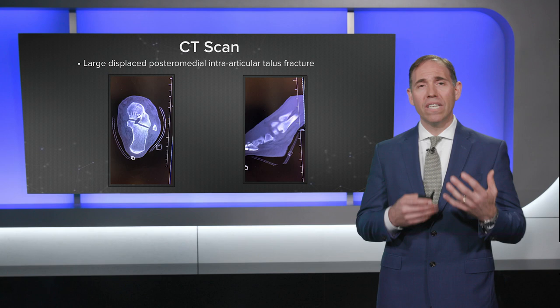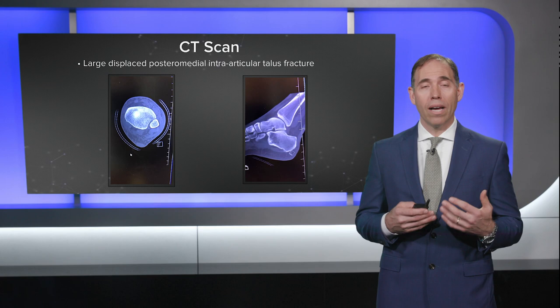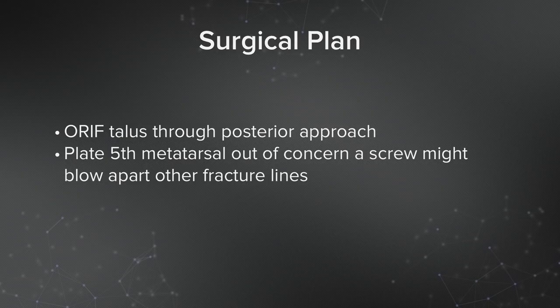I felt that this fracture was displaced enough with sufficient intra-articular involvement to necessitate open reduction internal fixation. My concern initially was that this is right adjacent to structures we really don't want to operate through — meaning the neurovascular bundle, the tendons, etc. But for this patient we had to make a plan and go through with it.